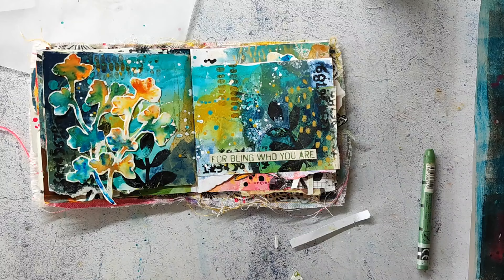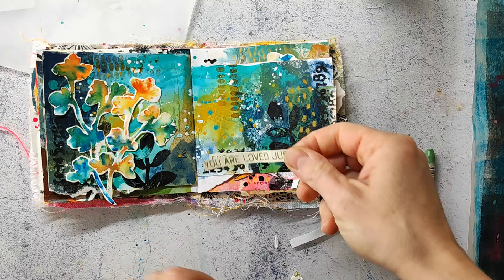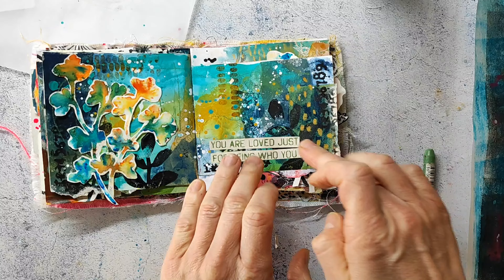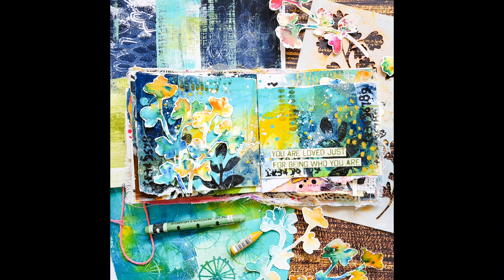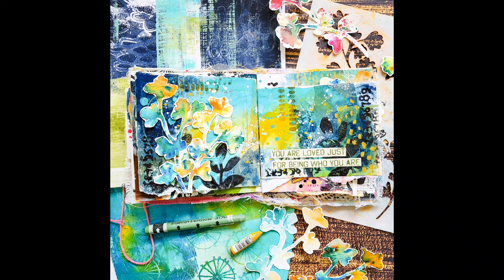I'm also adhering a title or sentiment to the page — I stamped it onto an old paper pad that's already a little yellowish, using an olive green ink. And that's my finished spread! I really like how it turned out and I'll definitely use this technique more often. I hope you enjoyed this video and I wish you a lovely rest of the week — bye!